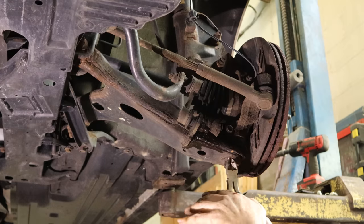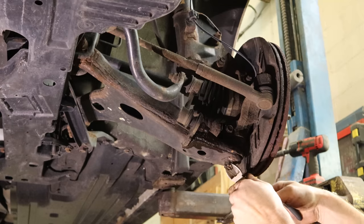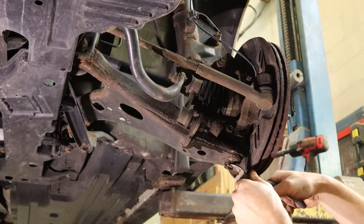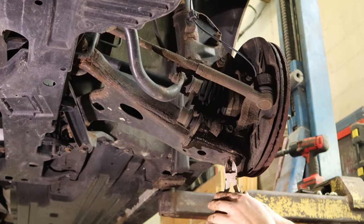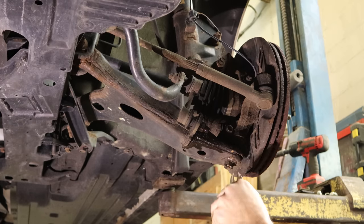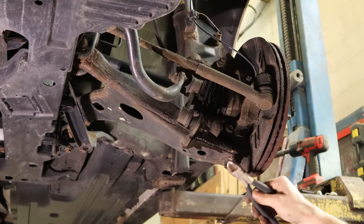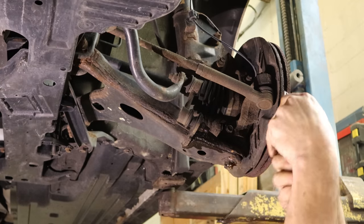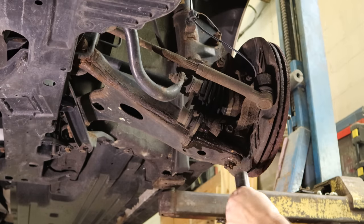We'll pull our cotter pin out of here. It's a little rusty so it's coming out in pieces, but it is coming out eventually. These ball joints actually come apart two different ways — they come out of the control arm, you can unbolt the bottom of them, and then they unbolt from the knuckle. There's a bolt that goes through the knuckle and squeezes them together on the top. We'll take the bottom one out first because it's a lot easier. Everything's a hammer if you're brave enough. This is what we deal with in the rust belt.